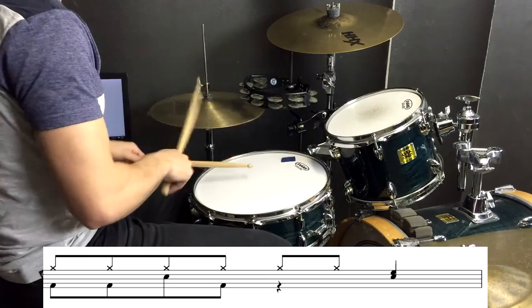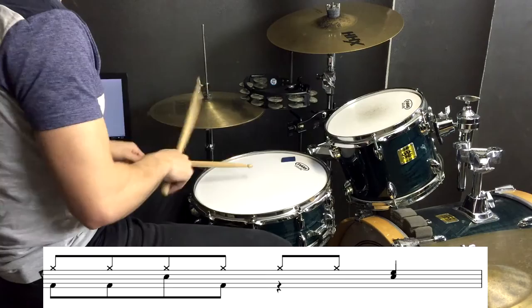There's one tiny little stop kind of fill, and that just goes like this. So keep an ear out for that one.